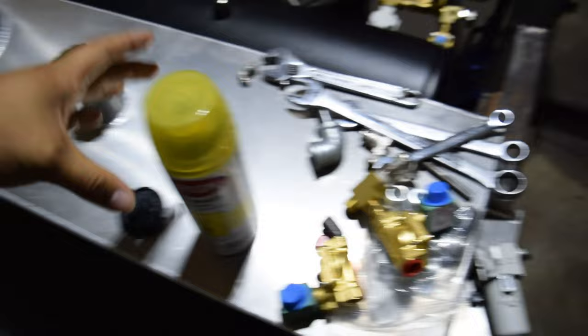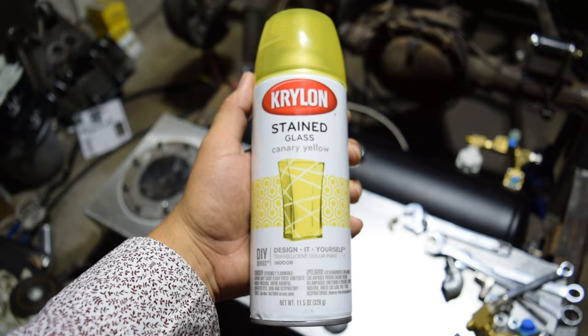So I picked up some of this Krylon stained glass in the canary yellow. We're gonna be stripping off the old tint.